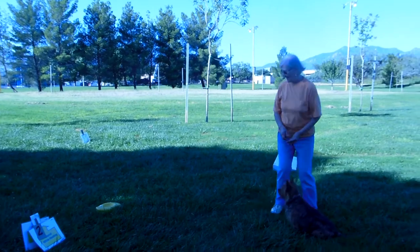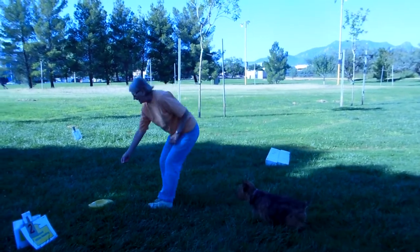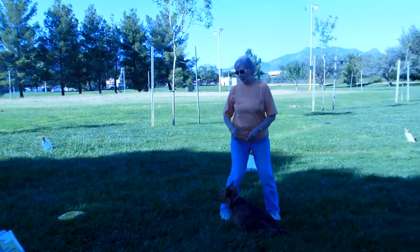We have a rally course set up here we're working on. Well, I guess I should put a treat on — it helps. You want something they can gobble quickly.